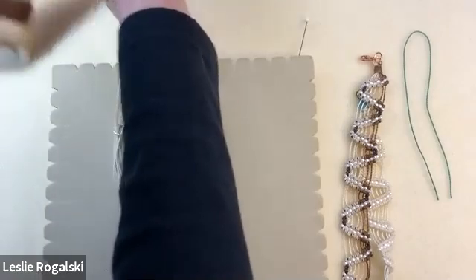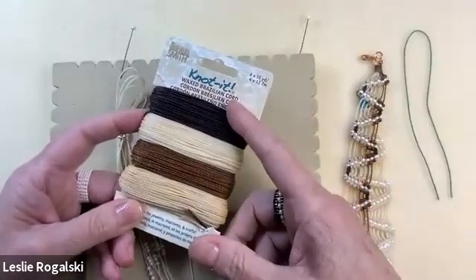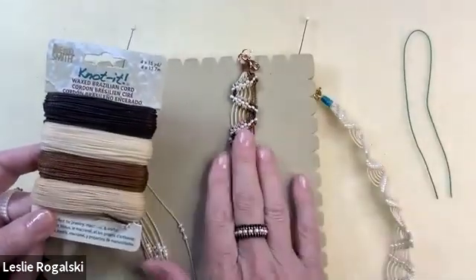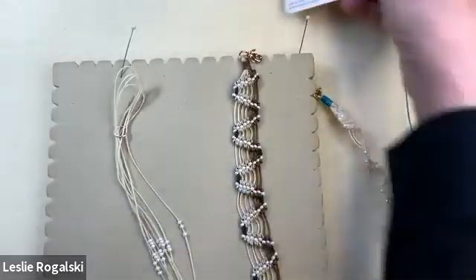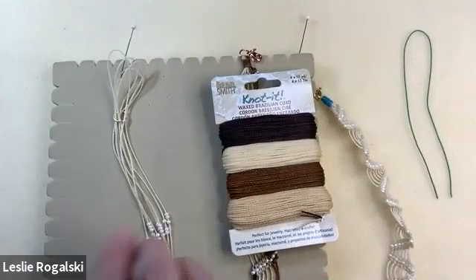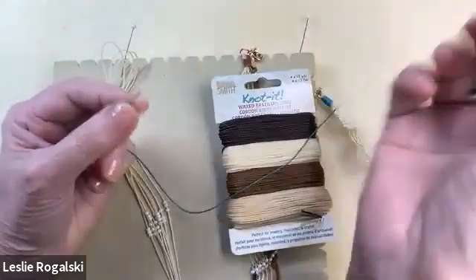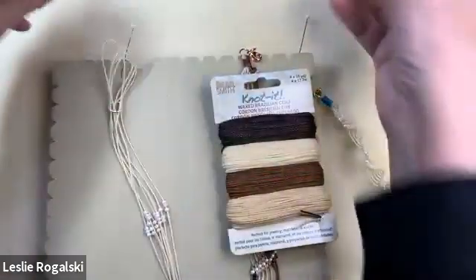You want to look for the knotted waxed Brazilian cord at Michael's in stores and online. They come on cards in wonderful coordinated colors. I chose the neutral colors to give you an ombre look — there are blues and greens and other colors. I'm going to demo in all the same color because it's going to be clear how I'm making the knots. So you have the wax cord, the board, and size eight seed beads. They go on one by one — you can't use a needle to string them, just take the end of your wax cord.